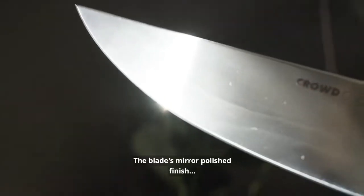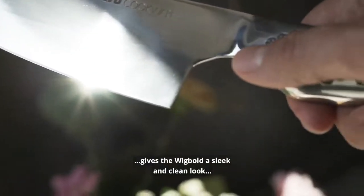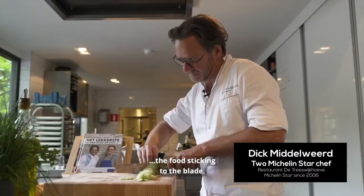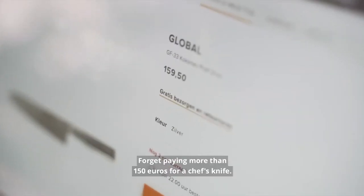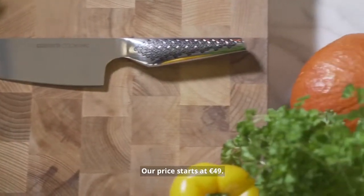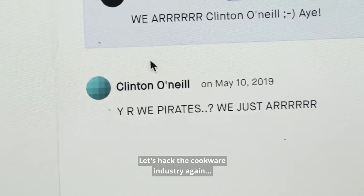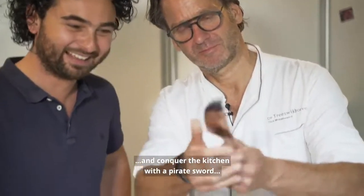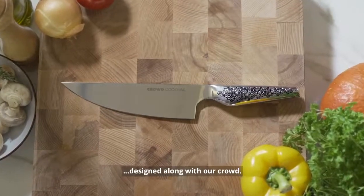The blade's mirror polished finish gives the Wick Bolt a sleek and clean look and reduces food sticking to the blade. Forget paying more than 150 euros for a chef knife — our price starts at 49. Let's hack the cookware industry again and conquer the kitchen with a pirate sword designed along with our crowd.